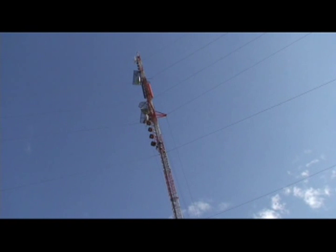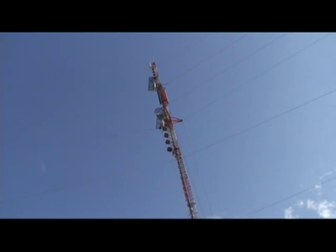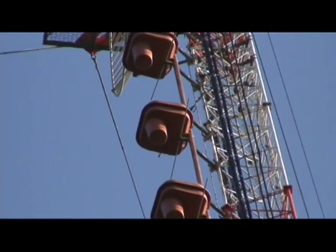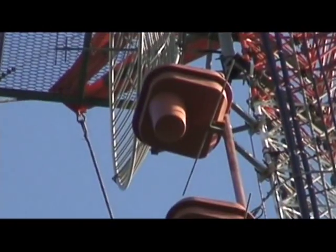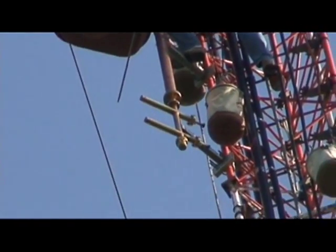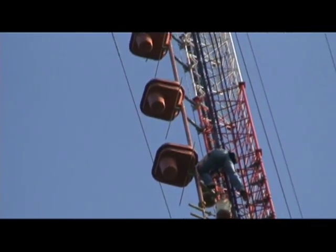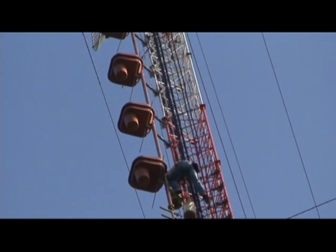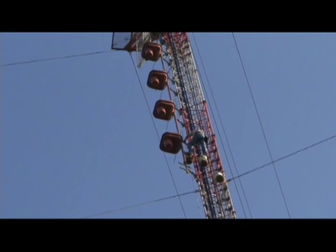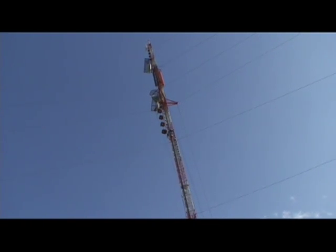Well, we're just approaching the end of the work day here. The fellows are just putting the transmission line and the parasitic elements on the antenna, and that's about all they can do for now. Here you can see all the antennas — the bays — with the parasitic elements below them. There's a transformer ready to be hooked up to the transmission line, which is on its way up. So we'll close this off for now and go home and get something to eat, and that's it for the CBC site in Sarnia.